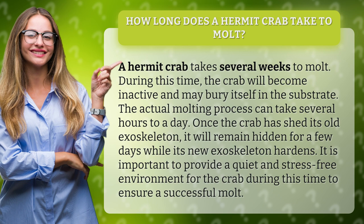Once the crab has shed its old exoskeleton, it will remain hidden for a few days while its new exoskeleton hardens. It is important to provide a quiet and stress-free environment for the crab during this time to ensure a successful molt.